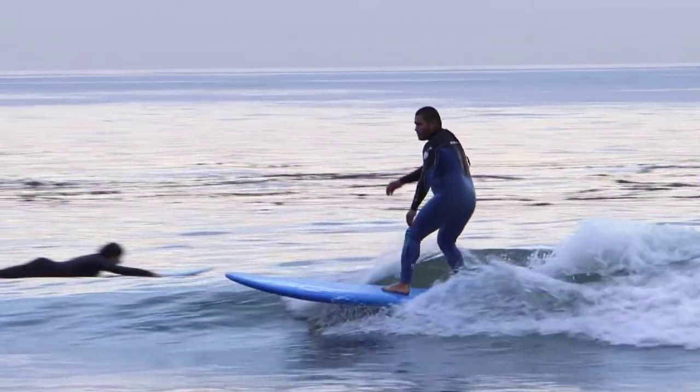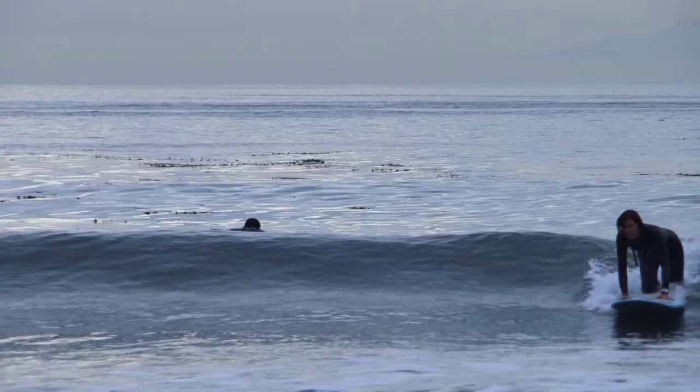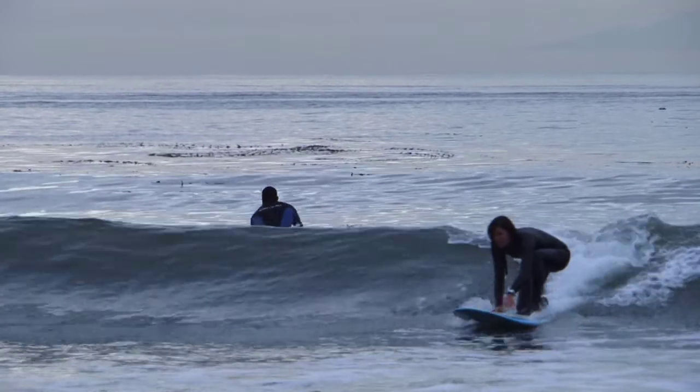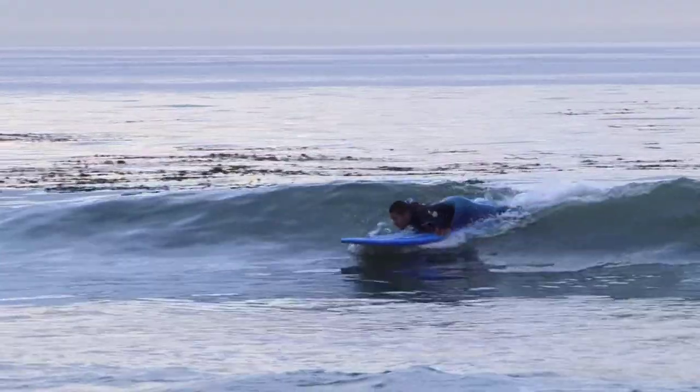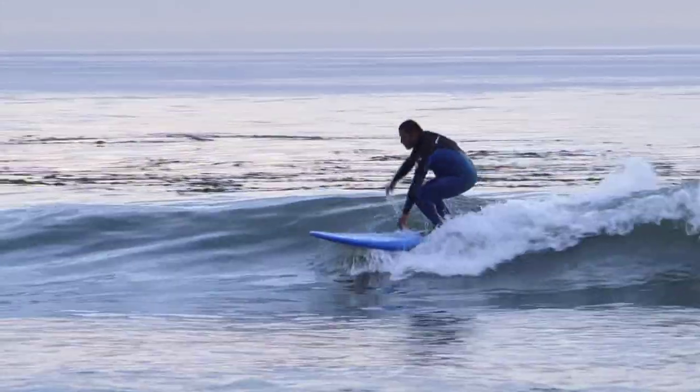We call it a pop-up because it's a quick motion. People when they're starting, when they're learning how to surf, they tend to put their knee on the board and kind of crawl up onto their feet. That's not good form. The best way to get up to your feet is in a quick pop-up motion.